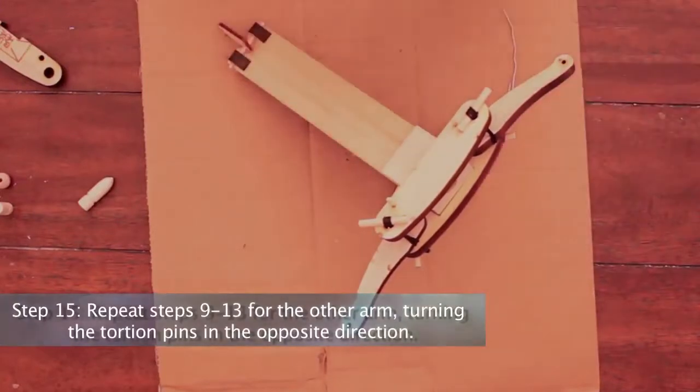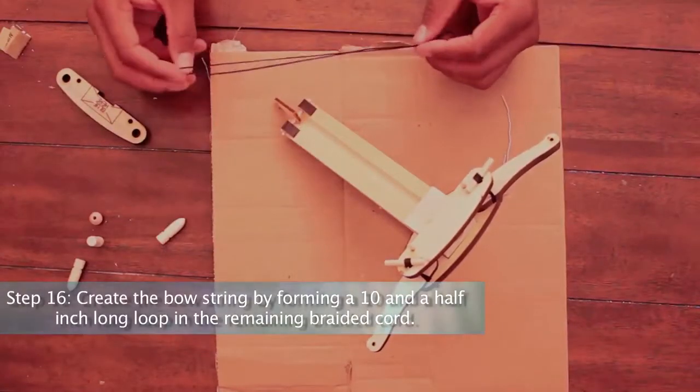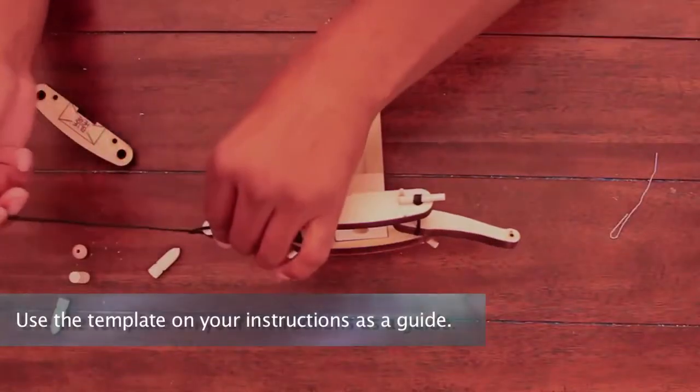Step 15: Repeat steps 9 through 13 for the other arm, turning the torsion pins in the opposite direction. Step 16: Create the bow string by forming a ten and a half inch long loop in the remaining braided cord. Use the template on your instructions as a guide.